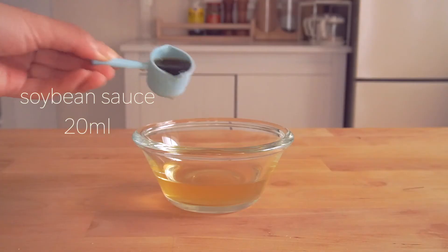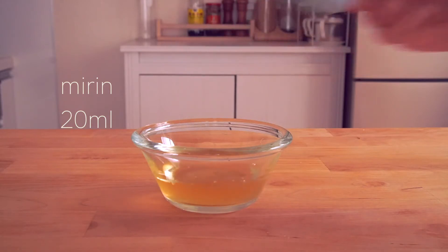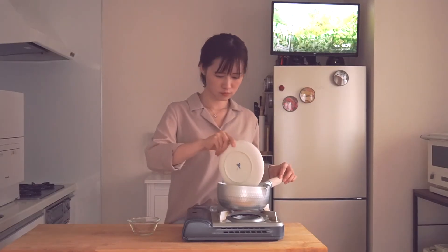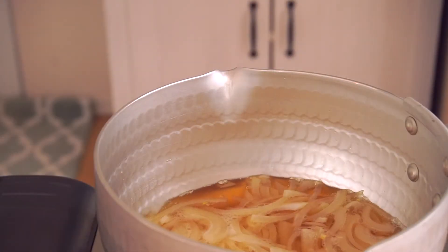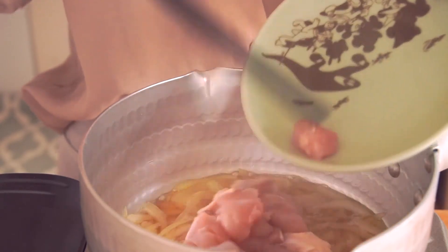Add 20ml soy sauce and 20ml mirin into the dashi. Add the chopped onion. When the onion turns soft, add the chicken thigh.